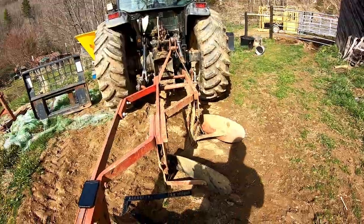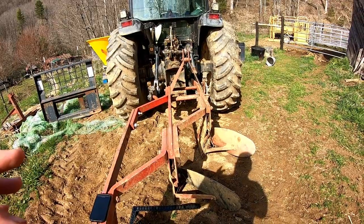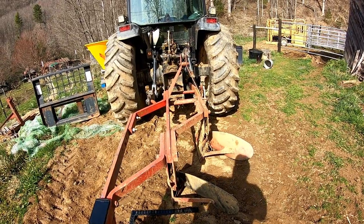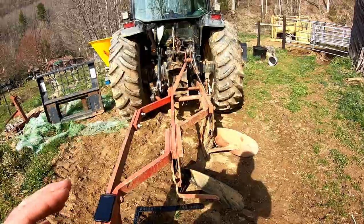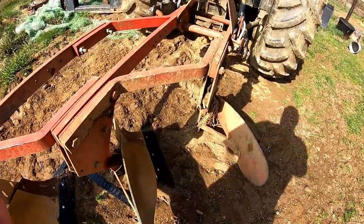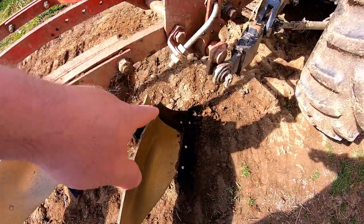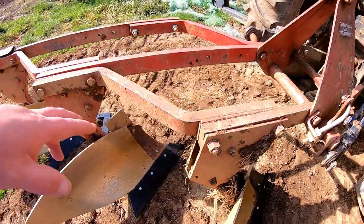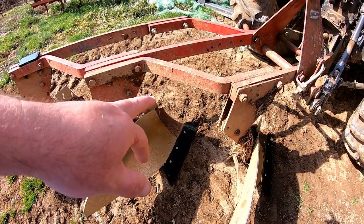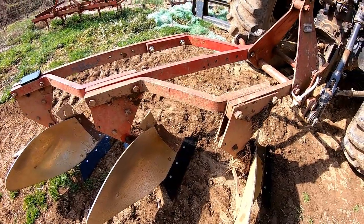A moldboard plow is a very useful tool when used properly and can be a very destructive tool when used improperly — as with almost anything. These plows are basically set up in plow configuration. I did find a set of points — you can see the plow shares, the points have been replaced. I have one spare shin, and the shins that were on them were worn to the point I wasn't comfortable, so I replaced them with a couple of used ones that were in a little better shape.